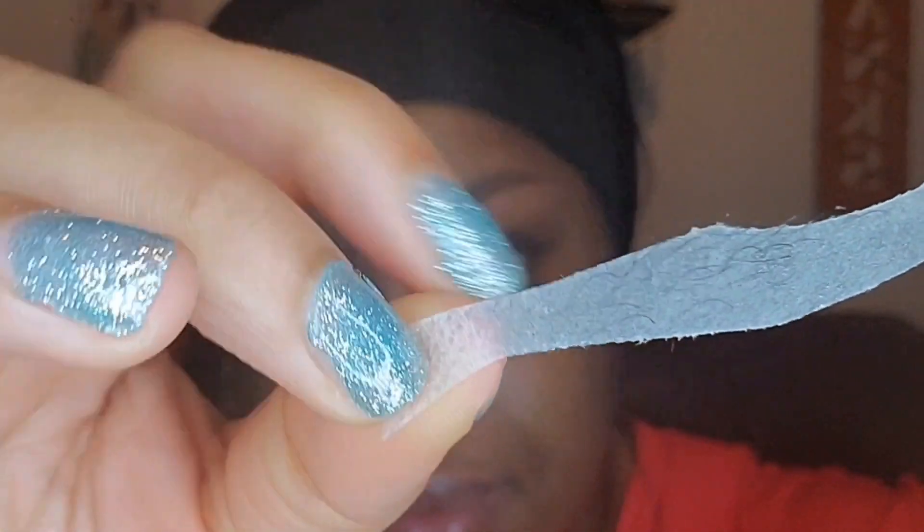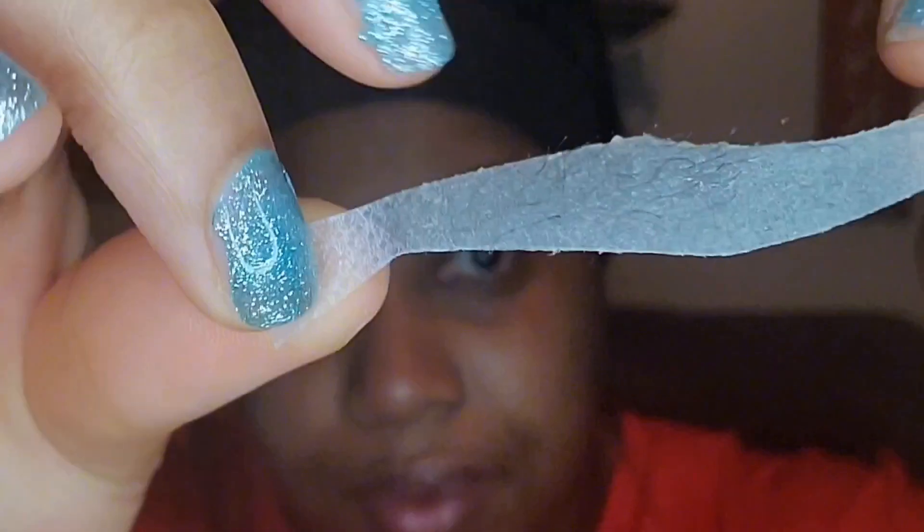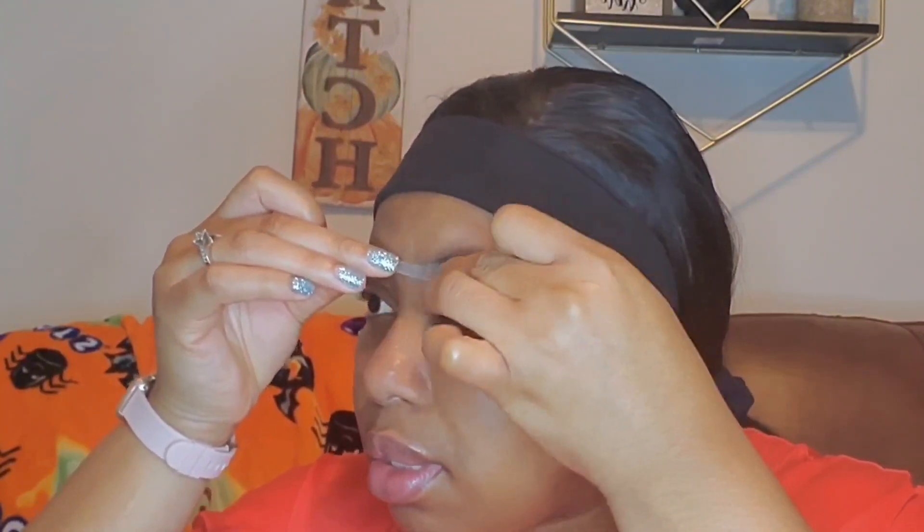Anyway guys, the steps are straightforward. All you do is ensure that you clean the area — I use cotton pads and rubbing alcohol — you just want to clean it, dry it, remove the strip from the plastic, rub it in your palm for 30 seconds, then separate the strips, apply it, and stroke it on just like they do at the salon. Then you just remove it in the opposite direction that the hair grows, and that's it — done in just a few minutes.